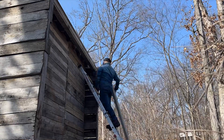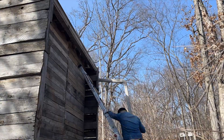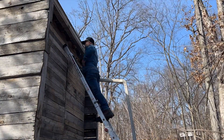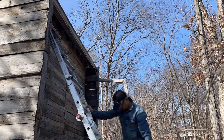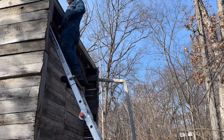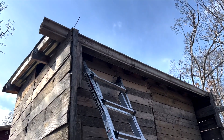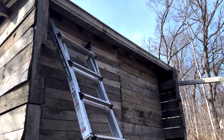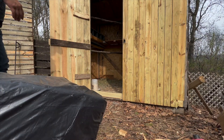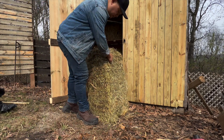On the back side of the coop I installed a gutter so the water can drain down. I bought this hay from my co-worker and I'm going to use it for the nest and for the floor.